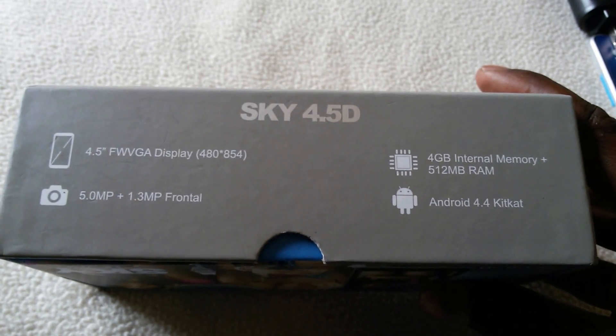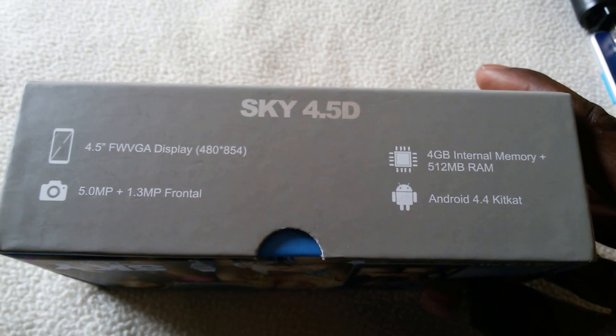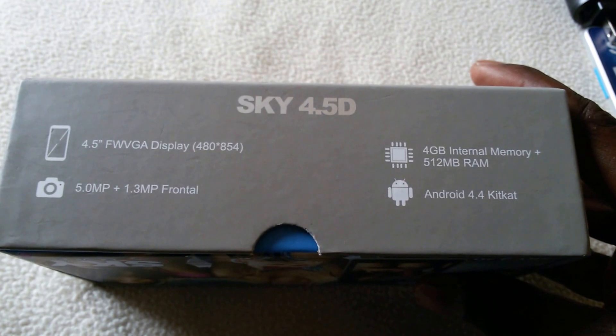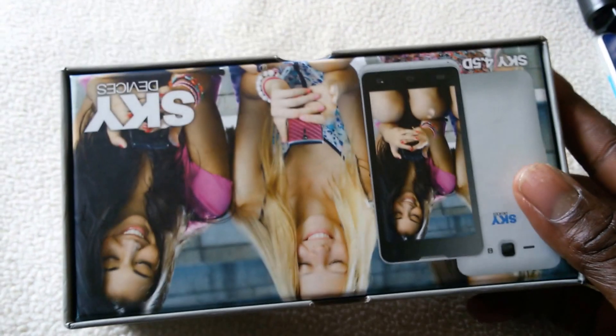For other purposes I would need a lot of memory, a lot of speed, and fast connections to the internet. Lastly, it works on Android 4.4 KitKat.